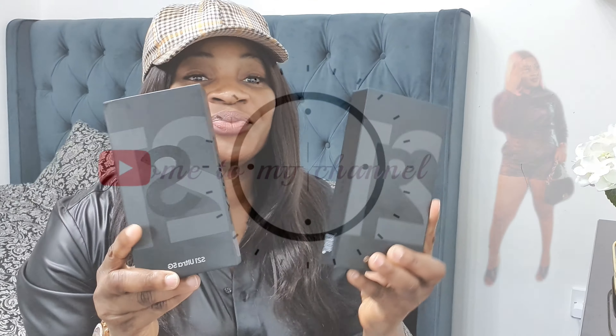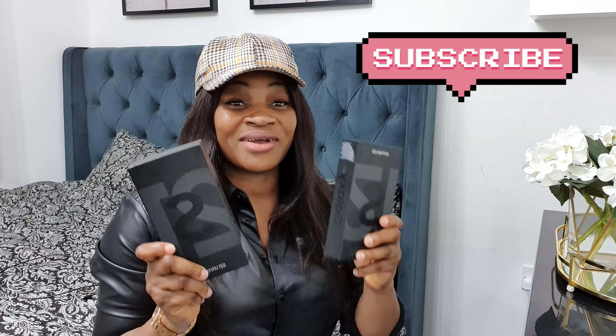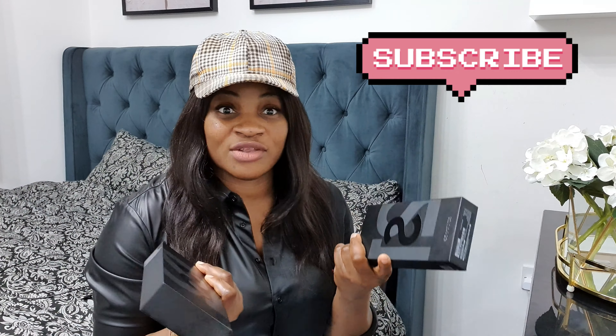We're not just unboxing one but we're unboxing two. On today's video I'm going to be unboxing the Samsung Galaxy S21 Ultra — and I'm not just going to be unboxing one, I will be unboxing two of the Samsung S21 Ultra 5G.